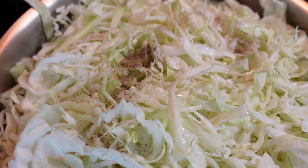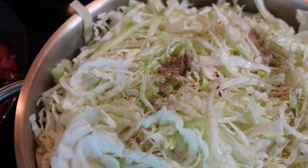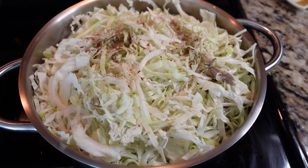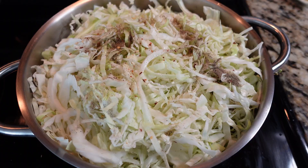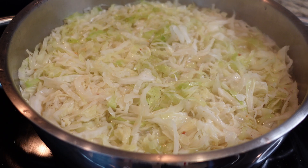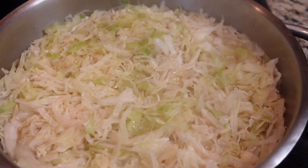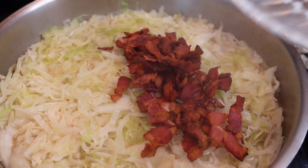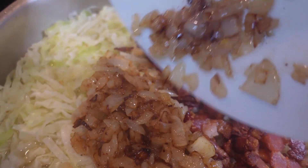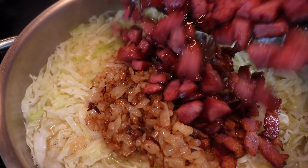Add salt, pepper and crushed red pepper to taste. Let it simmer for about 10 minutes until the cabbage reduces in volume and becomes softer. Once the cabbage has changed volume, add back in the cooked bacon, onion and kielbasa.